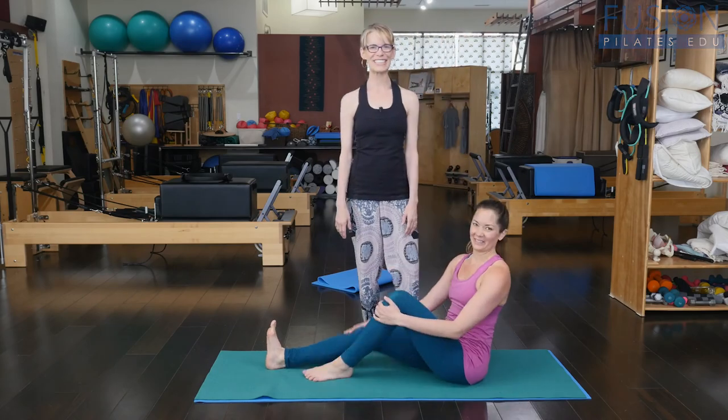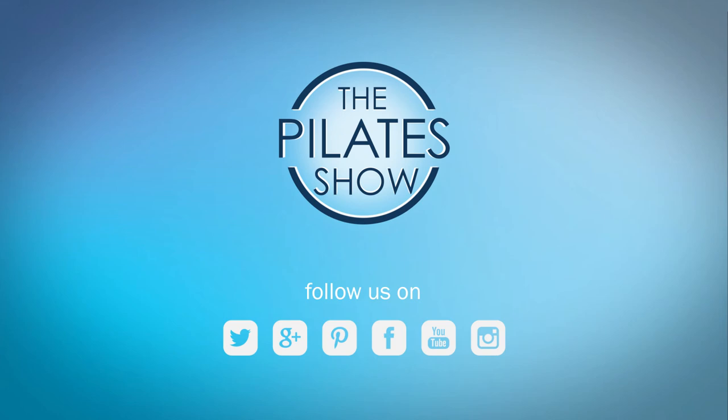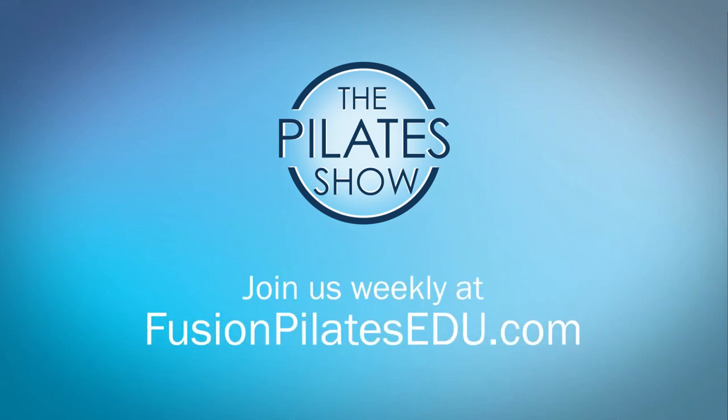Let us know if you have any questions. That's it for today. If you have a different take on today's subject or if there's anything you'd like to see covered in an upcoming episode, we'd love to hear from you. Comment below on Facebook, Twitter, or in the forum at FusionPilatesEDU.com. See you next time and never stop learning.